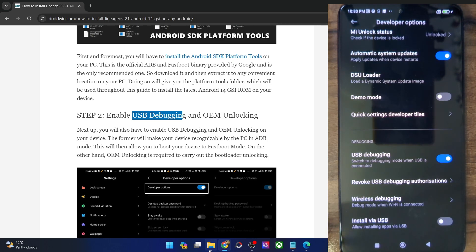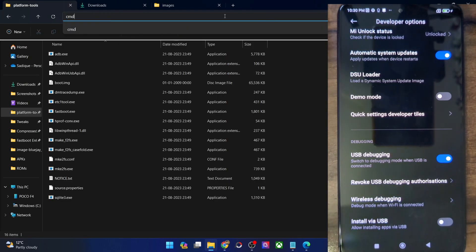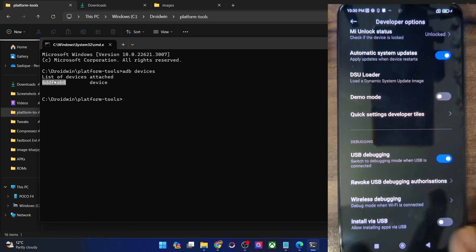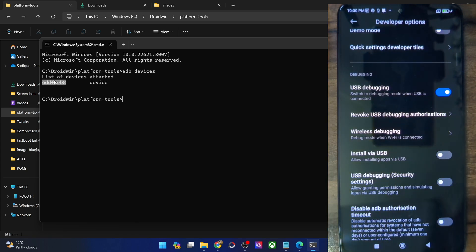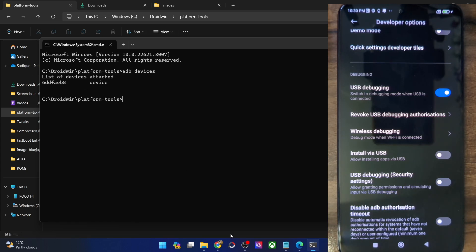So let's verify the same. For that, go to the Platform Tools folder address bar, type in CMD, and hit Enter. This will launch command prompt inside Platform Tools. Now type in 'adb devices' and make sure that you are getting an ID. If you are not getting any serial ID, then unplug and re-plug your phone, disable and re-enable USB debugging, tap on Revoke USB Debugging, use the official cable that came with your phone, and use the USB 2.0 port on your PC. Carry out these USB tweaks and make sure you are getting an ID.